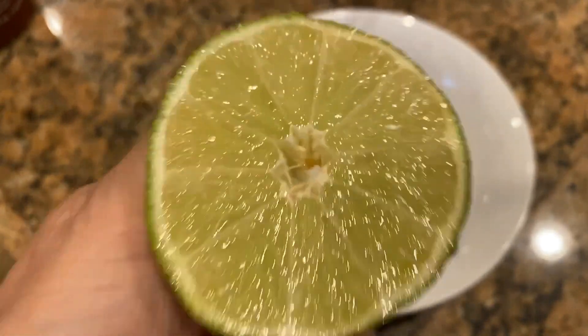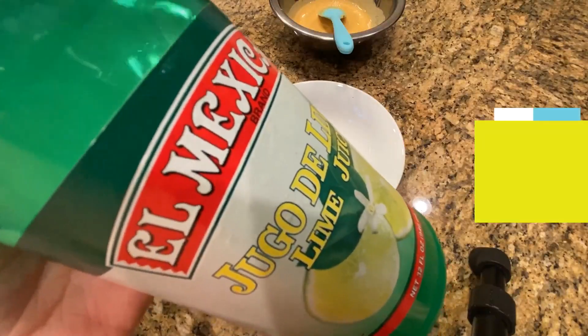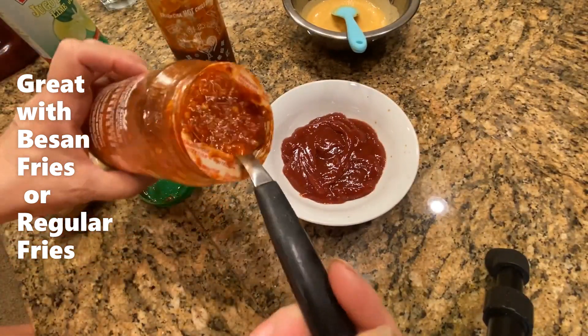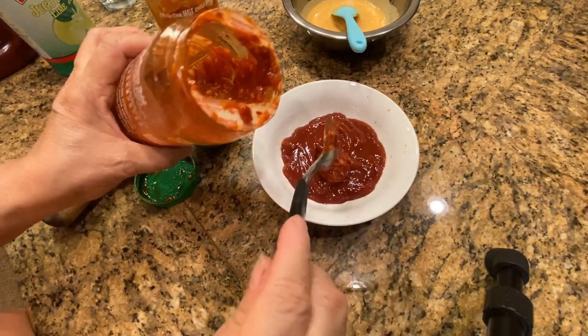But if you don't have lime you can use lemon juice, that would work. Add the ketchup in the bowl. Now we are going to add chili sauce — it depends how hot or how spicy you want.